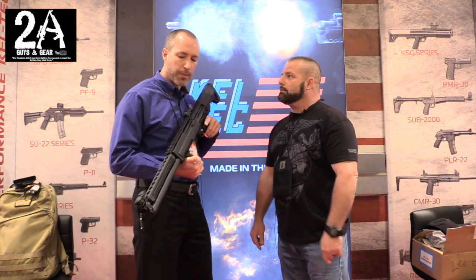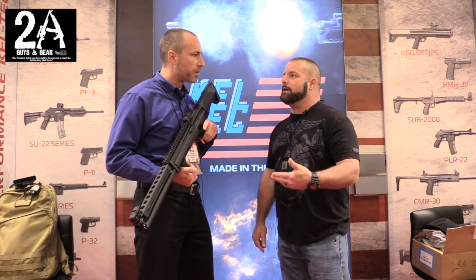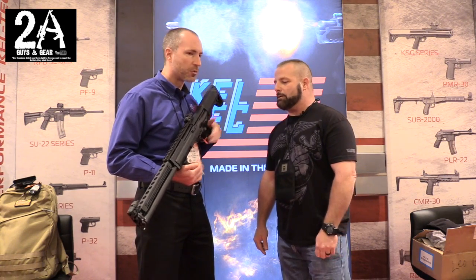The barrel length on the KSG-25 is 30 and a half inches, compared to the original KSG's 18 and a half inch barrel — so it's about a foot longer.